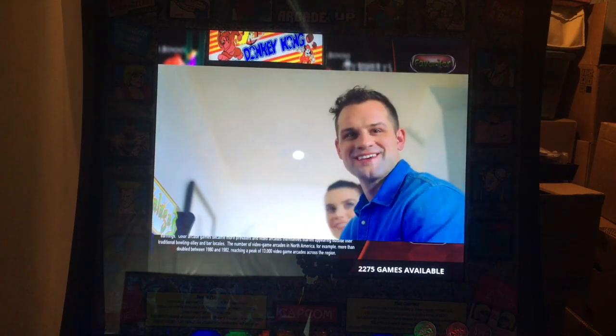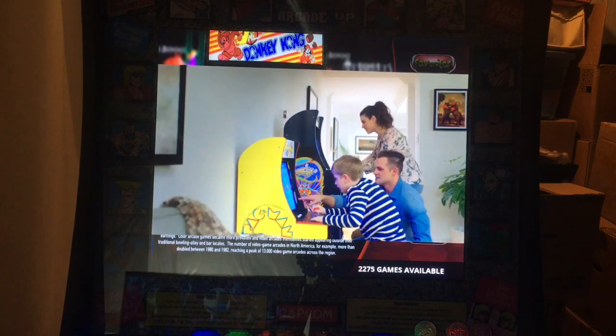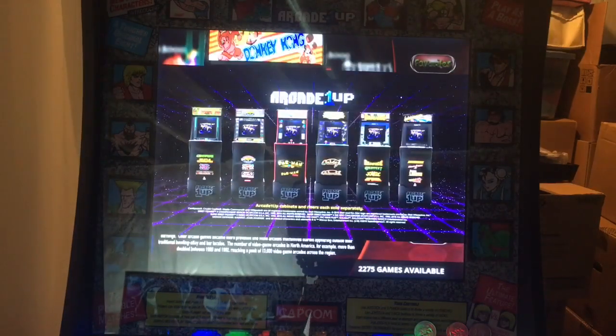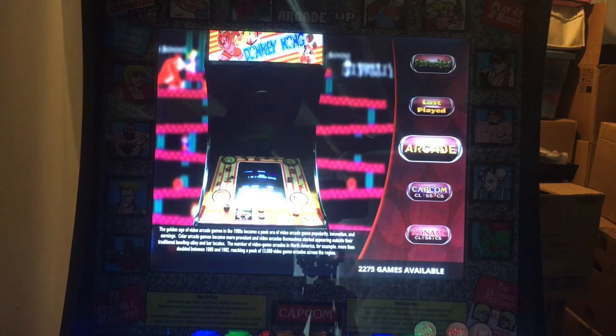Bring the classic arcade experience home with Arcade1Up cabinets and risers, each sold separately. So Arcade1Up has created their own commercials for the holidays — pretty awesome. What do you guys think about that? I think it's pretty cool. You'll probably see that on TV; I don't watch a whole lot of TV so I probably won't see it there.